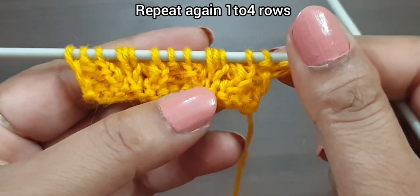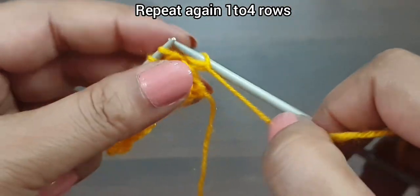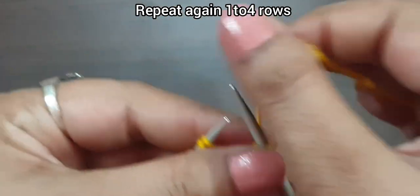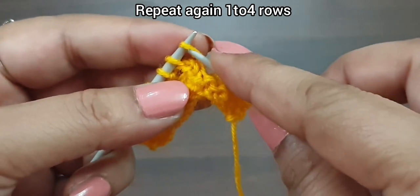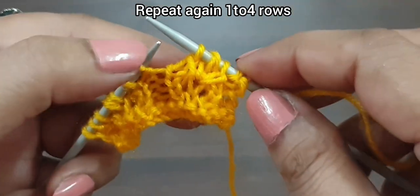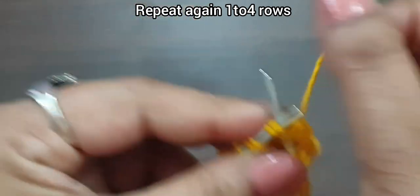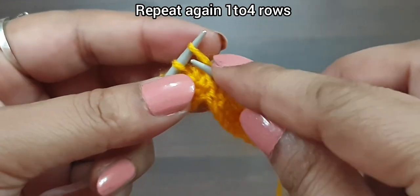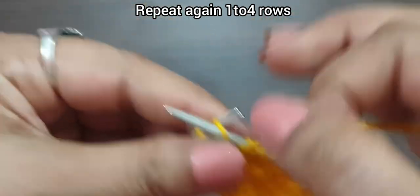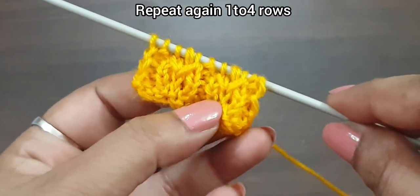Now we again start this pattern from the first row. First row, right side: slip stitch, from here we start our repeat pattern, purl one, take yarn to back, knit two together from front loop, yarn in front, slip one, SSK — SSK means slip one knitwise, slip two knitwise, and knit together from back loop. That's the repeat. Again we repeat: purl one, knit together from front loop, yarn in front, slip one, SSK. Last two: purl one and knit the edge stitch from right side. In this way we repeat rows one to four.